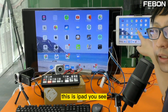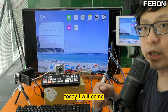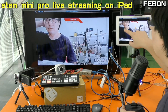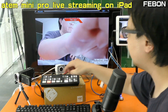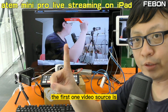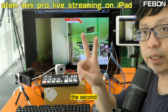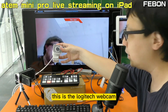Hi everyone, this is iPad. Today I will demo how to let the ANT Mini Pro do live training on the iPad. The video is from the ANT Mini Pro. At the Mini Pro, I connect two video sources: the first video source is a Sony handycam, and the second video source is a Logitech webcam.